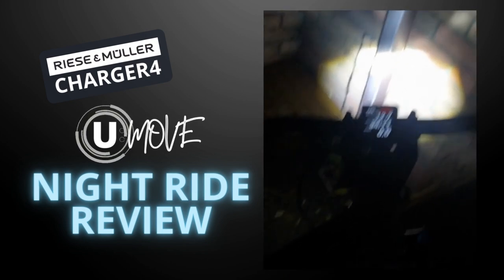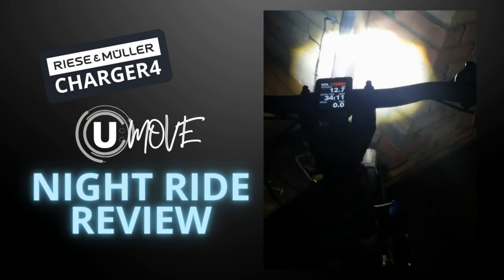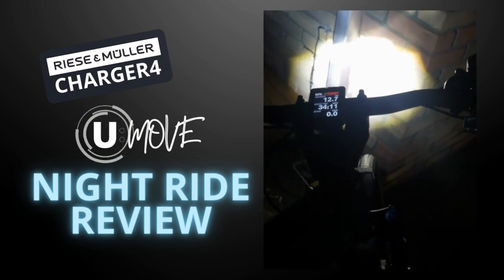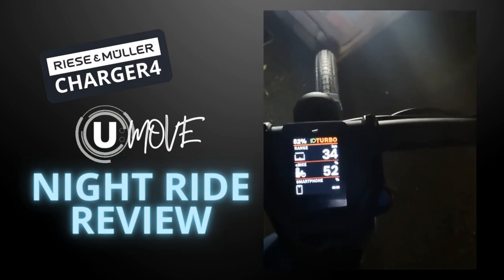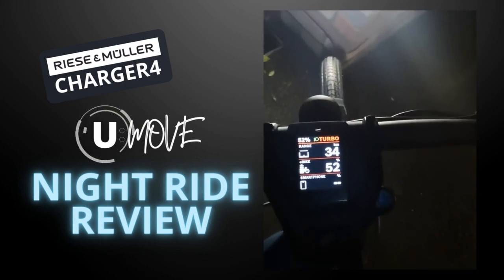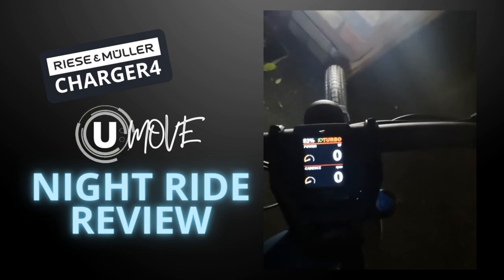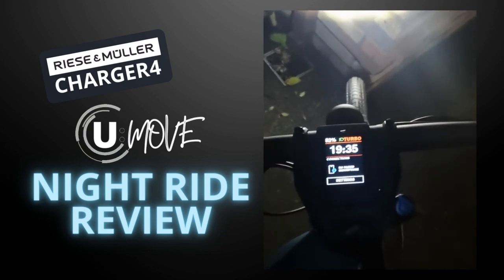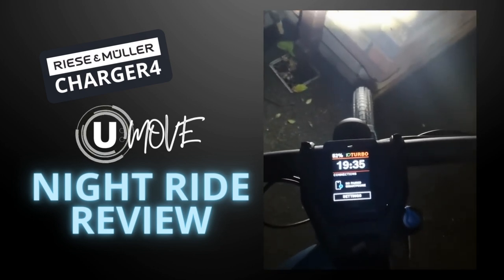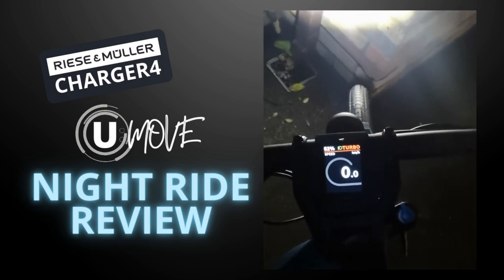As I was cycling along I was able to get all the readings off it — my range, my output — and it connected to my smartphone the whole way. I was getting my power and watts and my RPMs. The time was really handy, particularly if you have people waiting at home, and the speed was phenomenal to see.